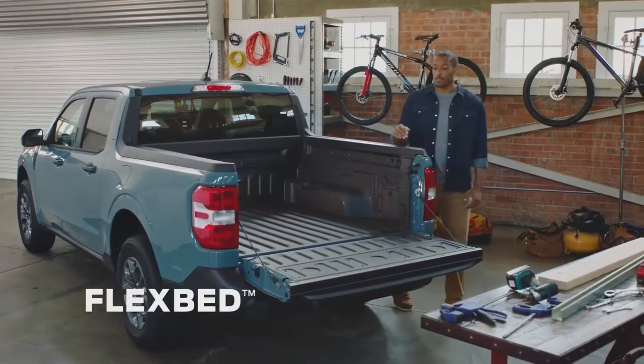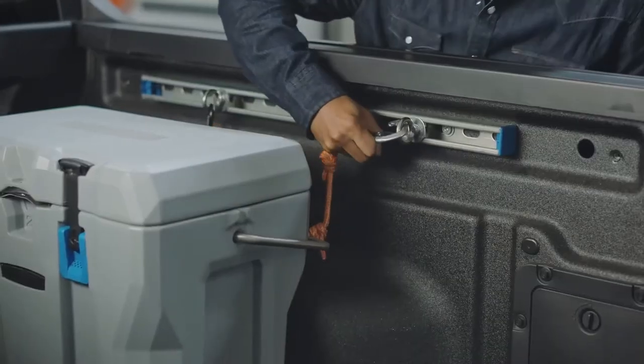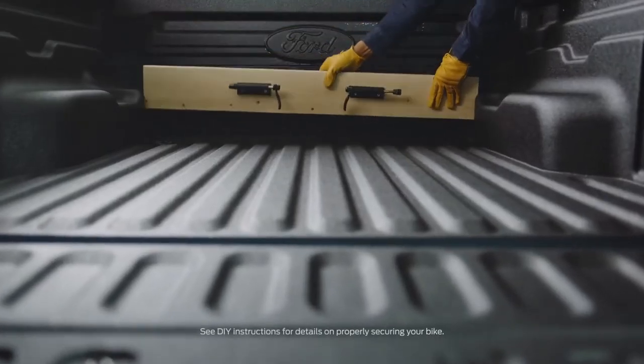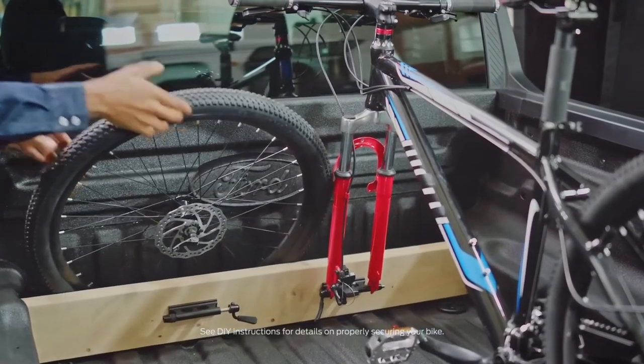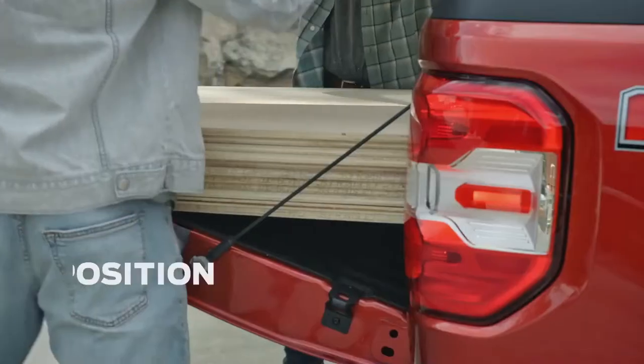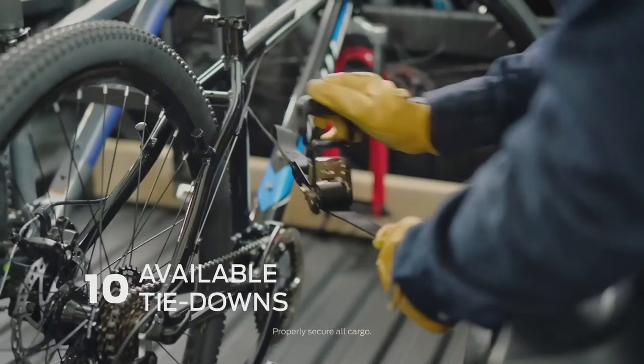The truck bed is a maker space. The FLEXBED system offers all kinds of organization and DIY solutions, like vertical and horizontal slots for two-by-four and two-by-six boards that you can use to build your own bike racks, bed dividers, or any number of other solutions — plus a multi-position tailgate and 10 available tie-downs to secure your items.